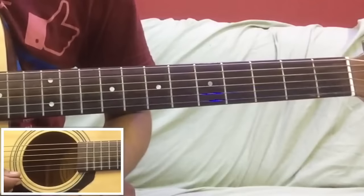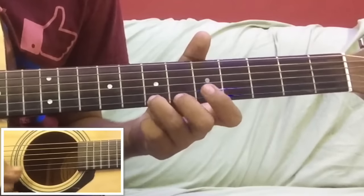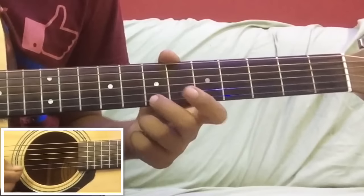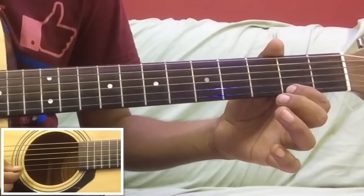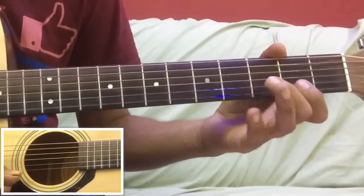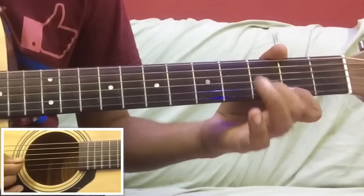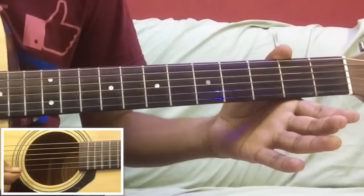Now let's play all 4 parts slowly so that you can listen to it properly. First part... 2nd part... 3rd part... 4th part - and the melody is full.